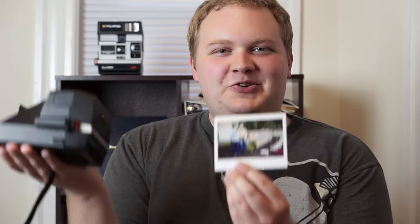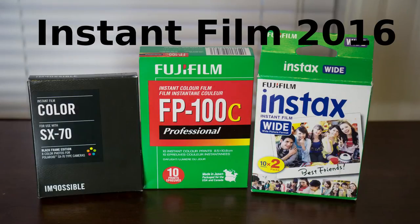Hey everybody, welcome to DanBohm Photography. This week I'm going to talk about what types of instant film you can shoot in 2016. This episode is going to be a little bit like a show-and-tell. I'm going to give you an overview of all the types of cameras and films that are still available today so you can get out and start shooting some instant film.